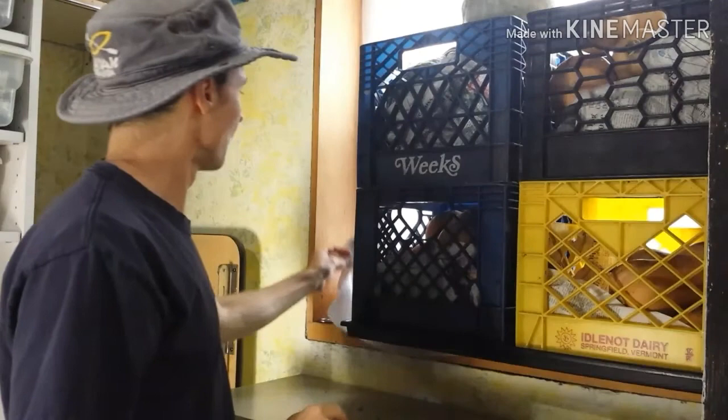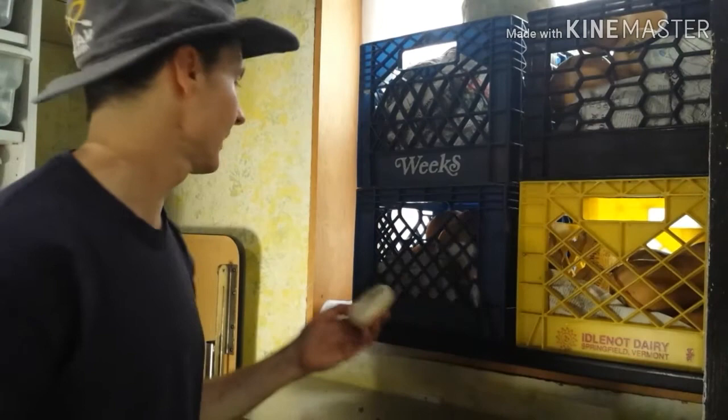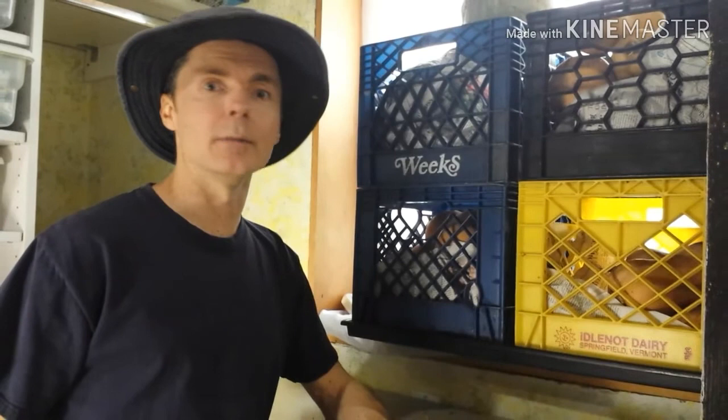This is a north-facing window in our basement, and I have a temperature gauge here. If you can see it, it reads 55 degrees Fahrenheit. The optimal temperature is 50 to 60 degrees Fahrenheit and 60 to 70% humidity. Now that's optimal — it doesn't have to be that exactly.